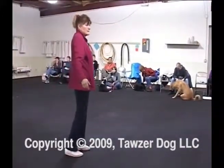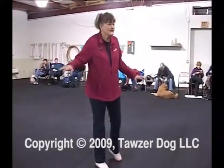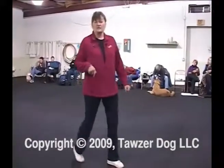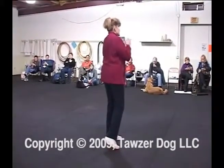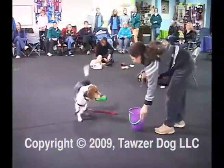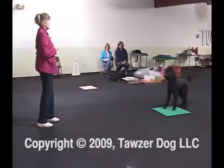With Lola, we were working on shaping the retrieve and she was putting her mouth on it but not quite getting it. A class was in here throwing dumbbells, and Lola watched and got really keen. I borrowed a dumbbell, threw it, she ran out, got it, brought it back — and she's had that retrieve ever since. But I had no way of working on the little pieces: the send, the sit in front, holding it longer. I had to go back and teach each piece so I had ways to make each part powerful in competition.